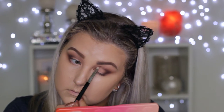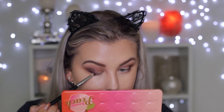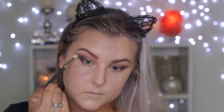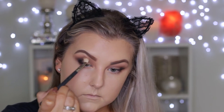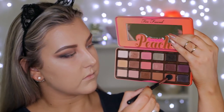Then I'm picking up the dark black shade — it does have shimmer in it — and using the same brush to smoke out the lash line even further, bringing it out into a wing in the outer corner and smudging it into the lash line. Then going back in with my 217 and blending it all out.